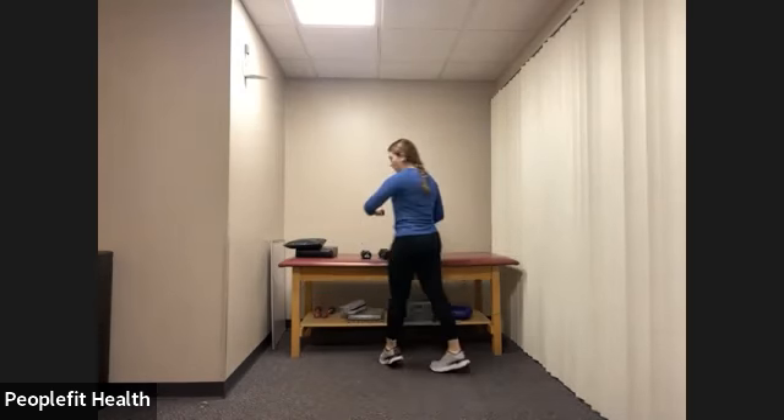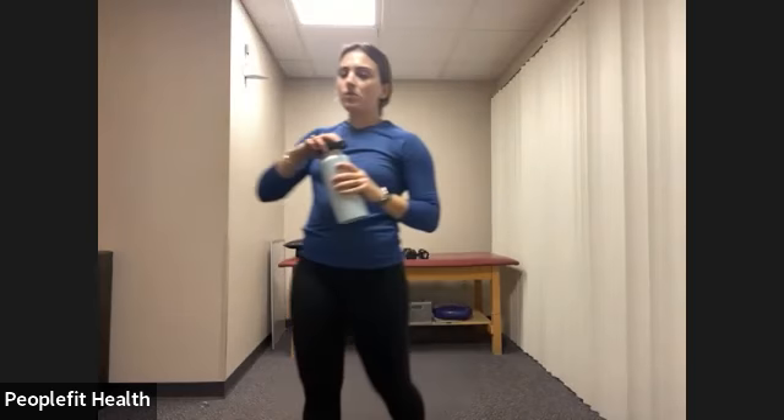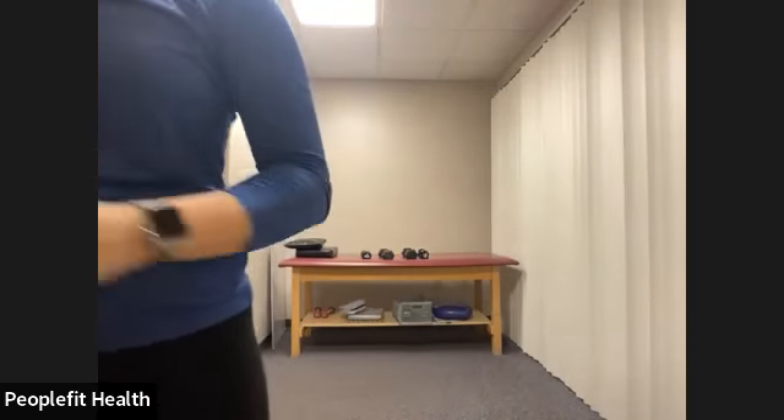Grab some water and then we're going to do that exact same thing one more time. Now that we've done it once, you know if you want to use a heavier weight, a lighter weight, or just use your body weight.